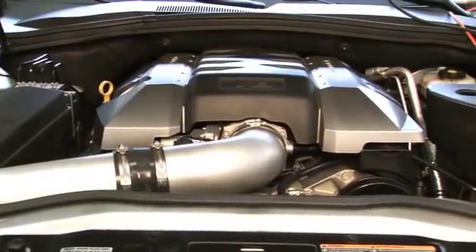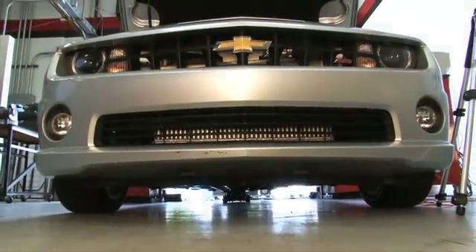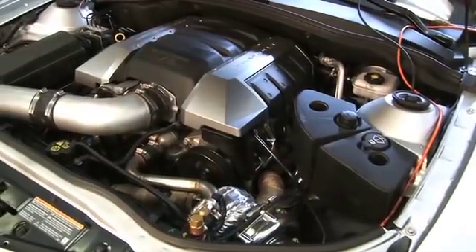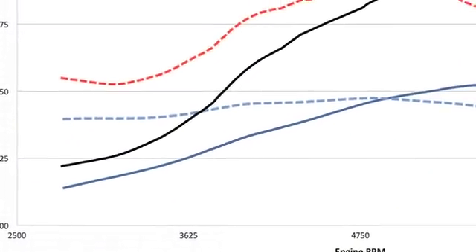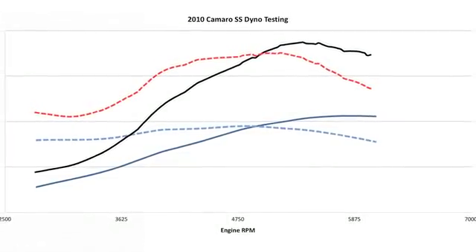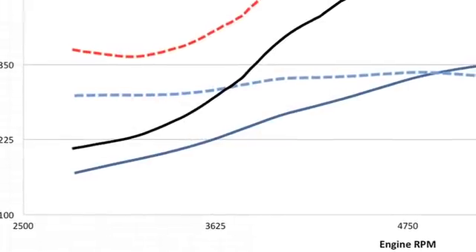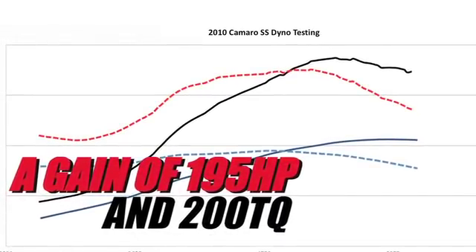With the Turbonetics LS3 turbo kit installed, it was time to see how our Super Sport Camaro sized up to its previous stock run. It doesn't take a hardcore engineer to see the drastic gains — it only took a few hours to install, about the same time a supercharger kit installation takes. The numbers: 560 horsepower and 537 foot-pounds of torque at 5,000 RPM versus the original 365 horsepower and 337 foot-pounds of torque — impressive in and of itself.